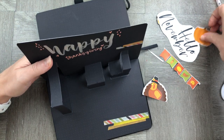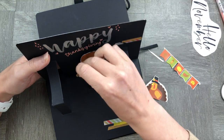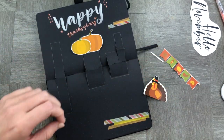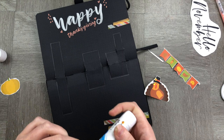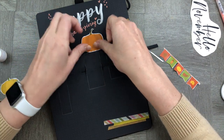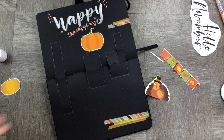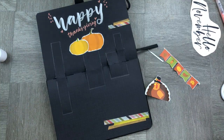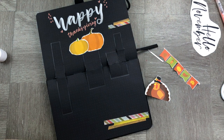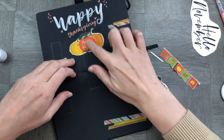Now we're going to start the really cool part — sticking in our pop-ups. Have a look at where you want them situated and make sure they look cute when you pop them up. I'm going to use my pumpkins resting on the top, and I'm going to stick my Hello November underneath that. I'll use some general glue and stick that in simply. I'm also going to add a sticker just to make it feel a little bit more fall and Thanksgiving-y, and then start adding in the rest of the pop-ups.